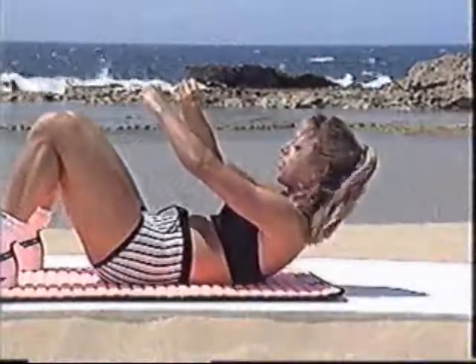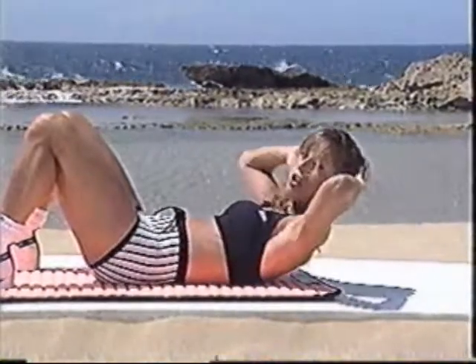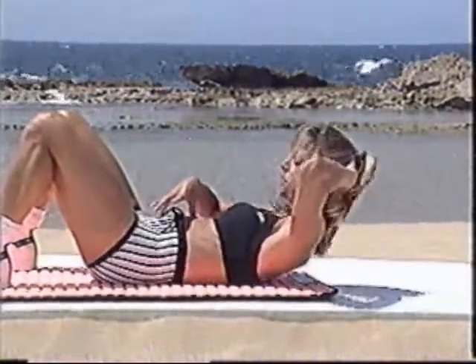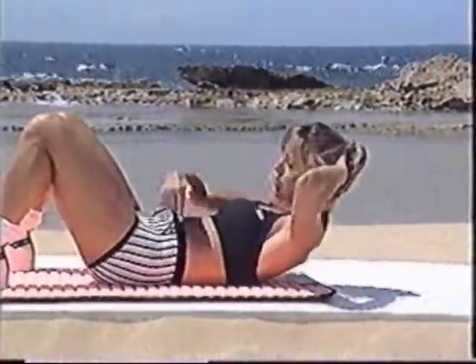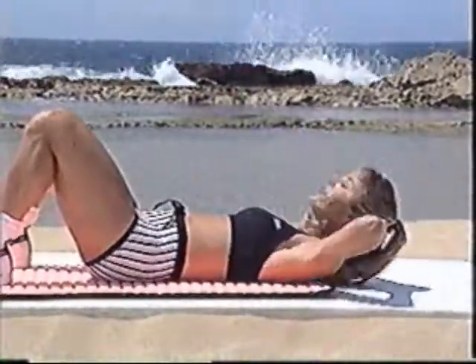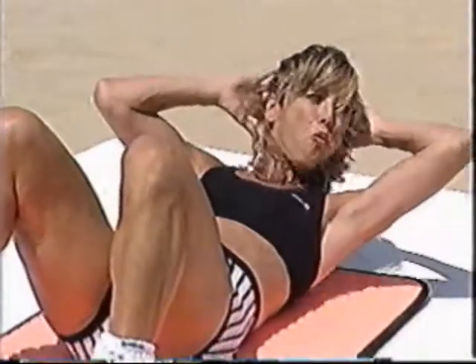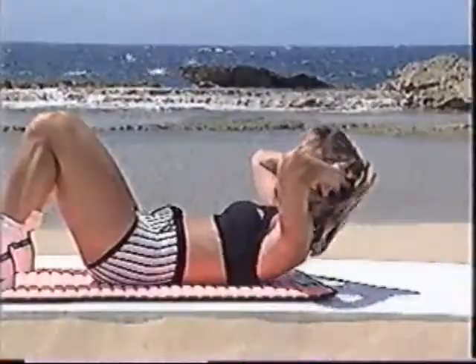Now for those of you that feel it in their neck, and maybe your neck muscles are weak, you can do it just like this — that's okay. You're still working on the contraction of the abdominal muscles. Press the small of the back against the floor. Remember all the proper techniques. Breathe. Two more: one, and two.